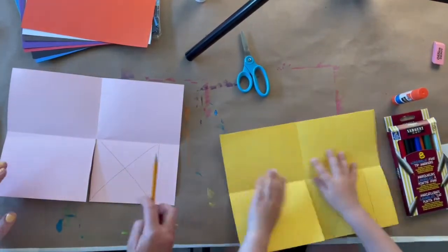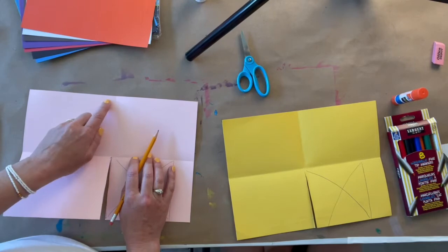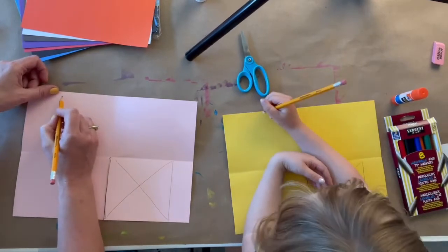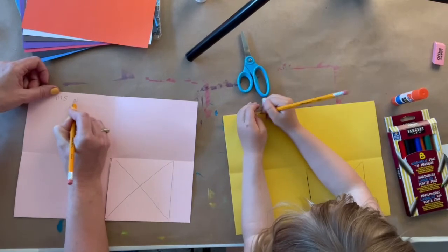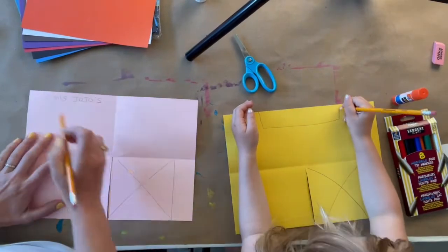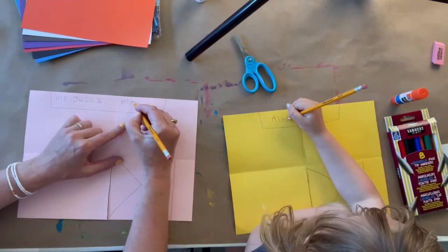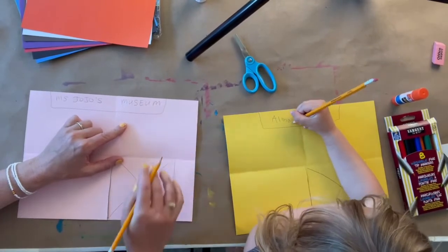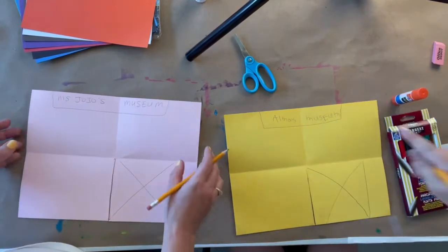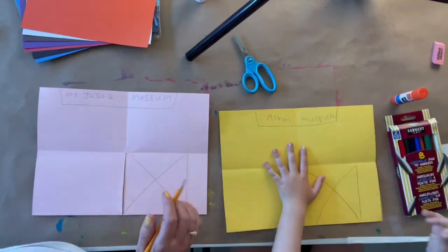So now you can open it back up. The first thing we want to do is make a sign across the top that says your name and then the word museum. So on this half, you're going to write your name. I'm going to write Miss Jojo's Museum. If you need extra time, you can pause the video. Awesome, so now we just get to town.